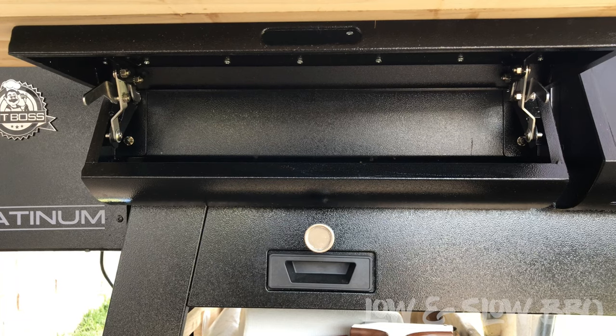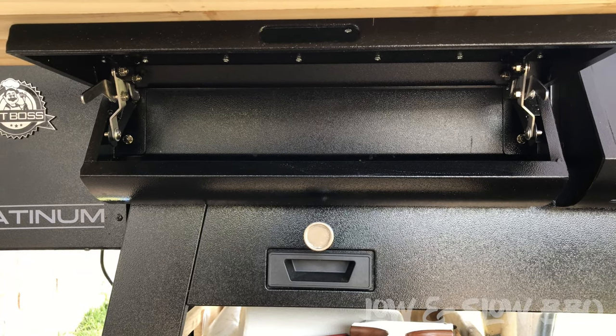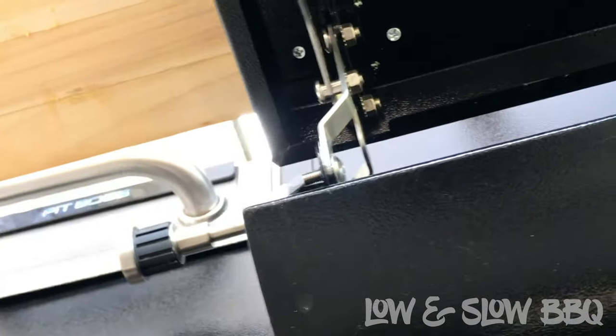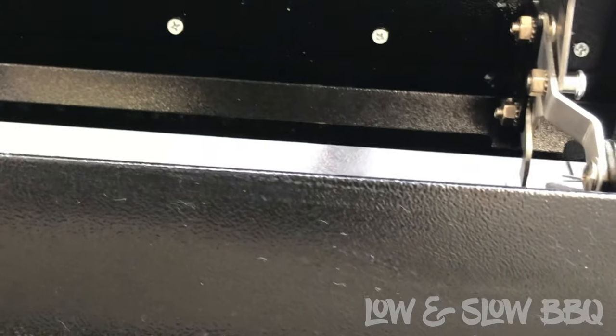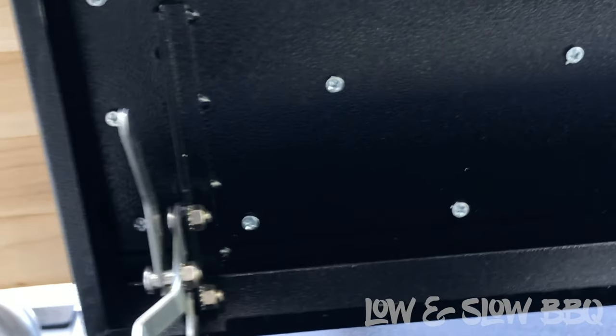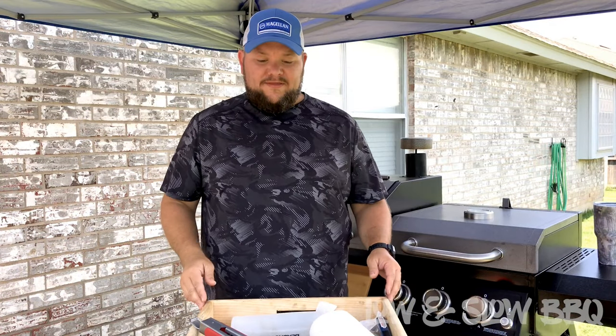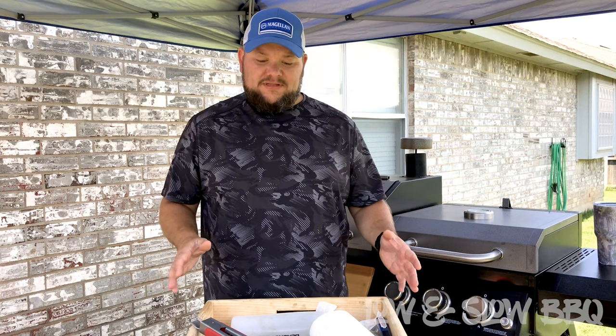Let's check out the bottom. You can see how it's mounted — I mounted it straight to the original shelf that was there from Pit Boss. I took some wood screws about a half inch thick, pre-drilled all the holes, and mounted it directly to the original shelf.